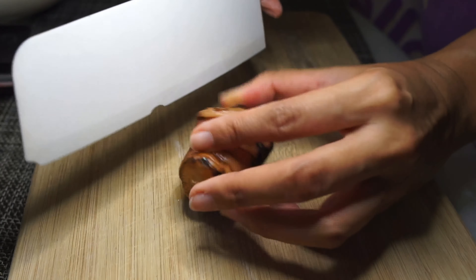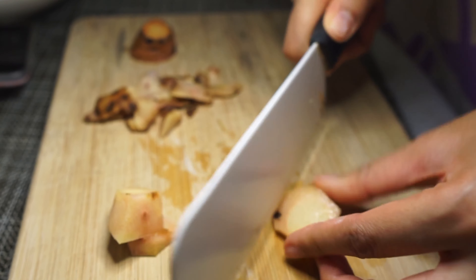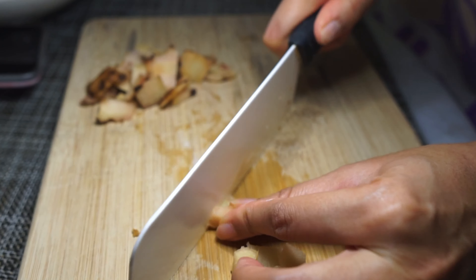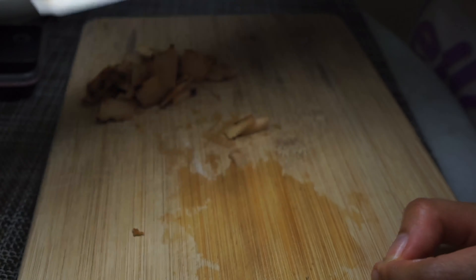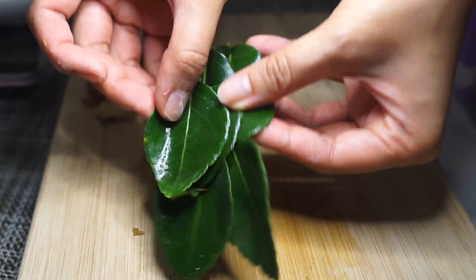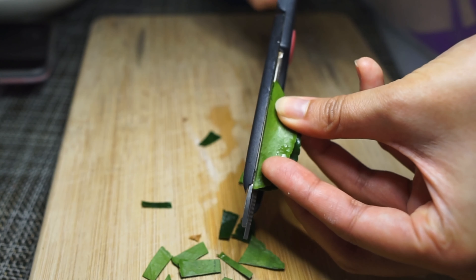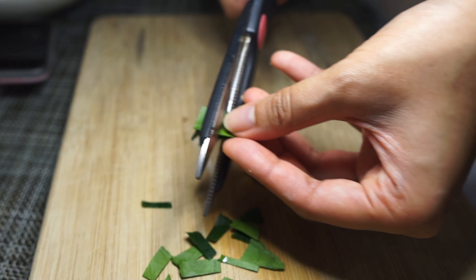Next is galangal, or blue ginger. You need just one tablespoon worth of this, so just peel off the skin and give it a few slices. Give that a rough chop as well. You'll also need about four to five kaffir lime leaves. Fold it in half and remove the hard middle stalk. It's just easier to use scissors while you're doing this, and give it a couple of slices as well.